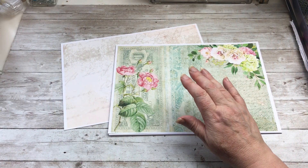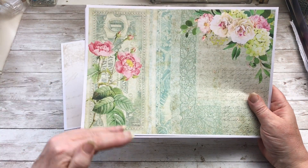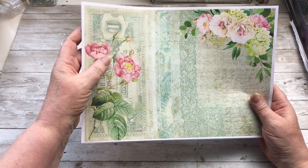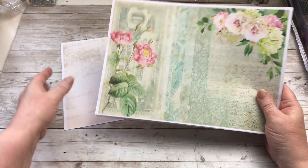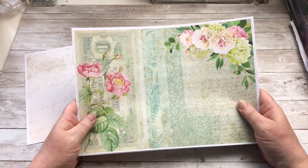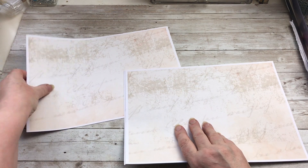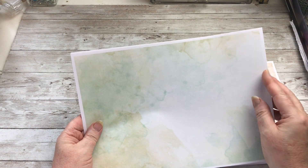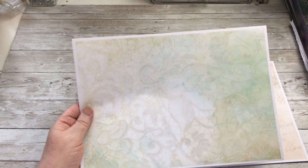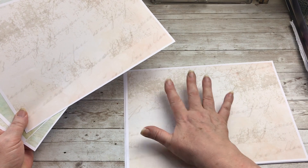The first thing we're going to do is print off the first 12 pages — that's all the pages with the pretty flowers on. There are three pages at the end that are the background pages. You're going to print those first 12 off and then print on the back side these three pages here — that one, that one, and that one.